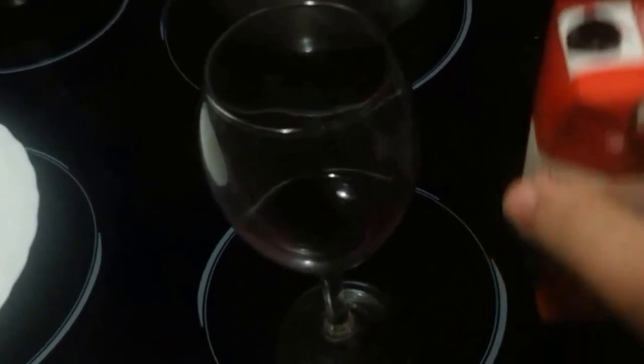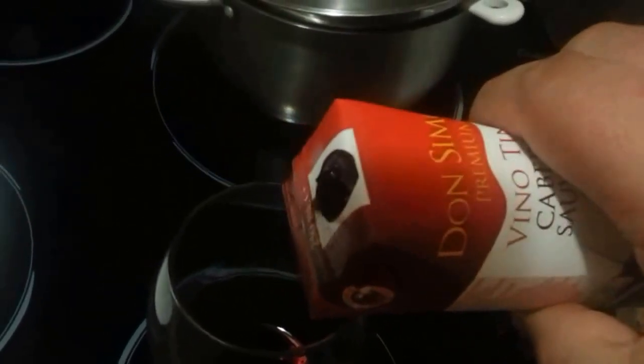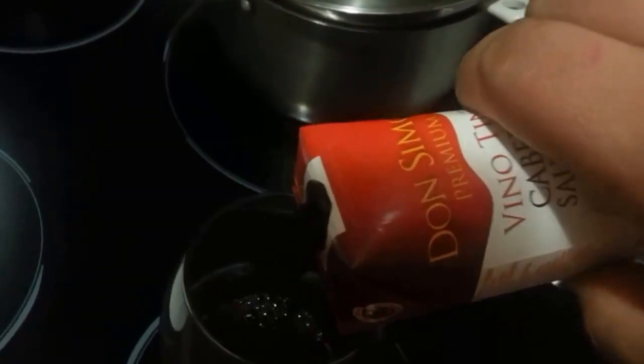When you have a carton — this is wine, but obviously milk as well — when you pour it that way, it has a habit of spilling. But if you actually turn the carton the other way around, it's going to work. It's going to be hard seeing it through the camera, but...